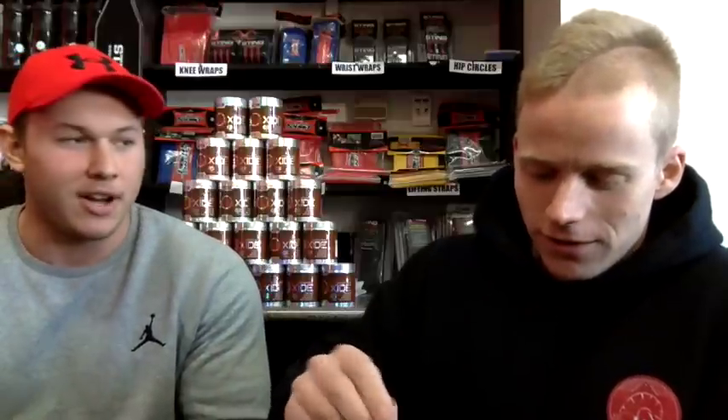Servings-wise, there are 30 serves in a container at $59.95. At the moment they've also got global shipping for $9.95 anywhere in the world, which is pretty damn good. Downsides of the product: the label rips off poorly, it's slippery to hold, and the scoop is comically long.